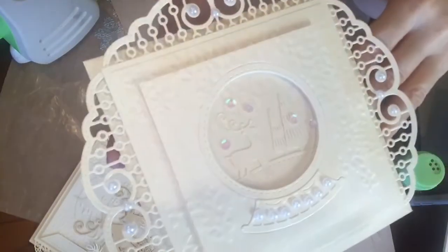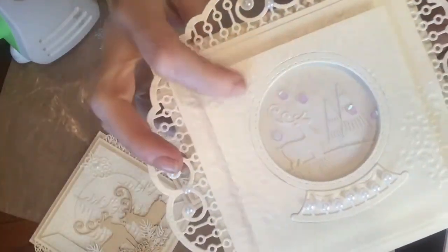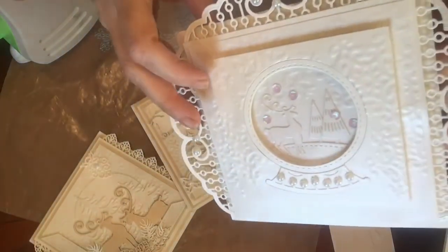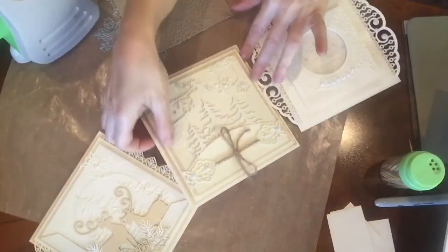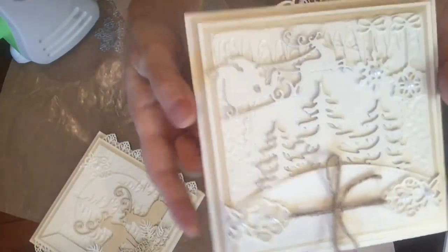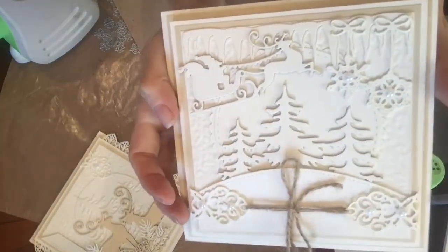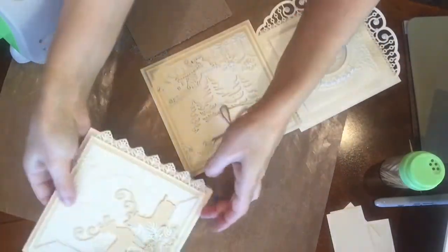I hope you can see — white on white cards are kind of hard to showcase. So the embossing right here is very subtle, but it adds gorgeous detail. Here is one more card; you can see pretty embossing on the background layer. And here's one more card.